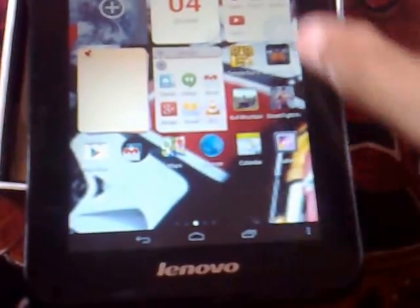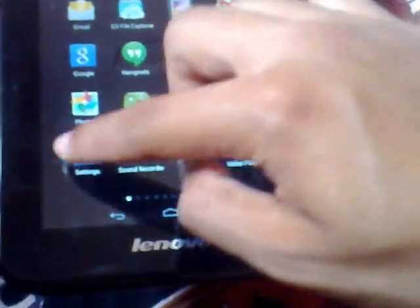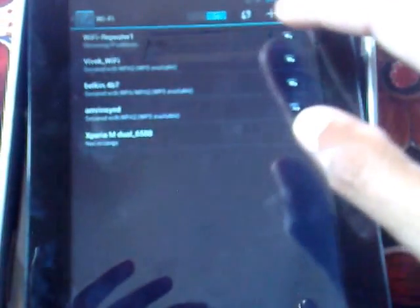In the menu I will go to the settings where you can find the Wi-Fi option. You can turn Wi-Fi on and off. It doesn't support 3G — it supports 2G — but I can't find any SIM slot to use the 2G calling facility. However, Wi-Fi can be used easily by turning it on and off.